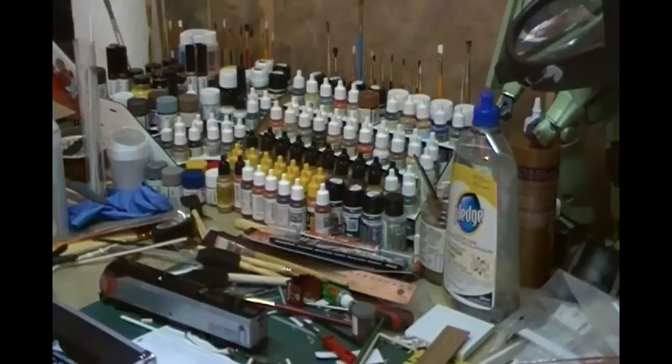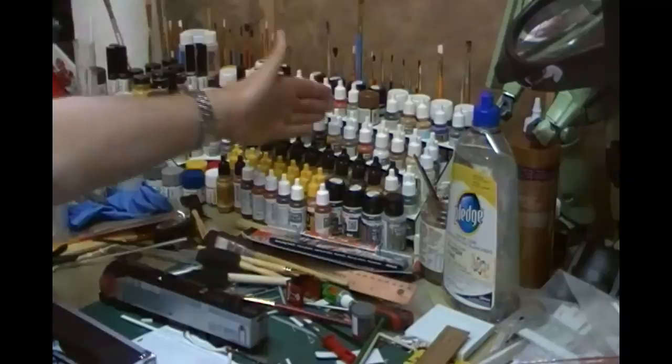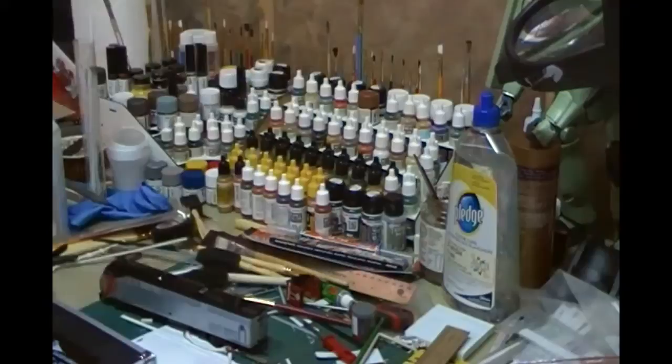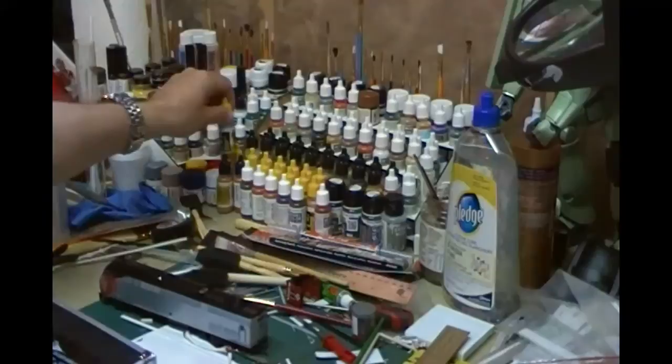Usual stuff - it's a complete and utter mess. Got my cutting mat. If we look over here, this is where my paint storage is. Those of you familiar with Vallejo will understand the different tops: white for normal paints that need to be thinned, black tops are the ones you can put straight into an airbrush, and the yellow cap ones have a shaker ball inside, so it makes it easier to shake because you've got a little ball bearing inside.